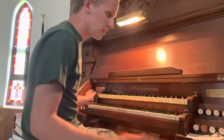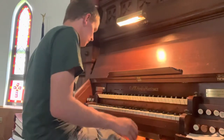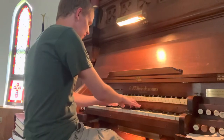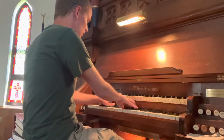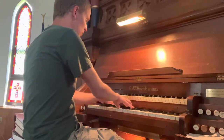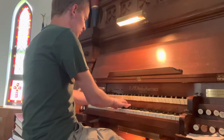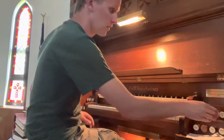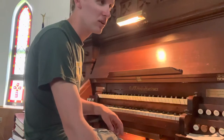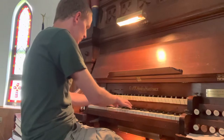Along with that we have a nice eight-foot chimney flute. And one of my favorite things about this organ — still has been and still is — is the viola and the celeste.